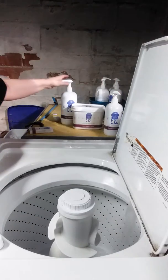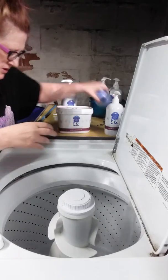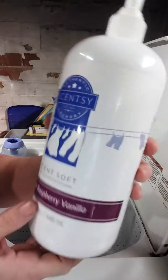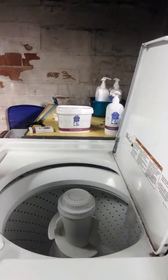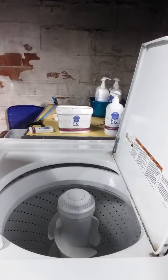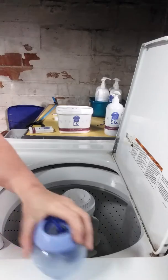We have our Scent Soft, which is our fabric softener. I have a downy ball that I use — just pop it in there and give it some swirls.